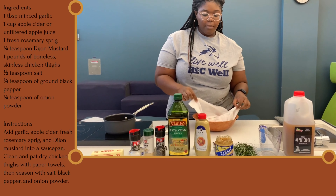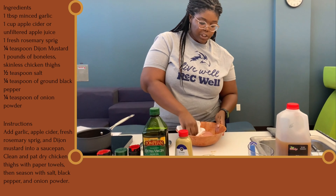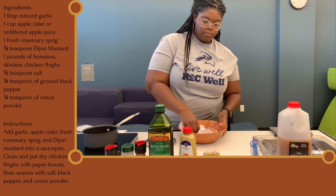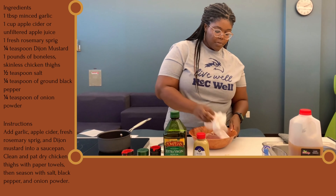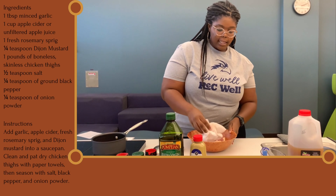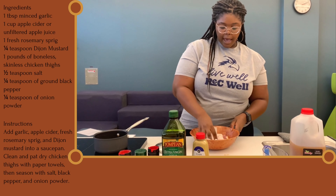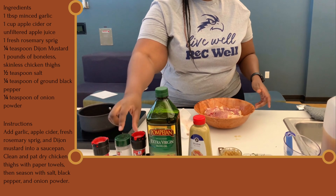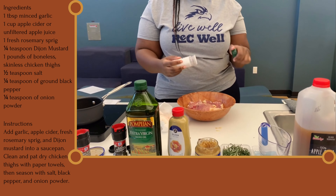For the chicken, you want to make sure that you're patting it dry because it provides a better crisp. You can clean your chicken and cut it down as much as you want. Chicken thighs are a great piece of meat because they're really hard to overcook and they have a little bit of fat, so you get more flavor. Once you pat your chicken dry, you're going to get some salt, pepper, and onion powder.